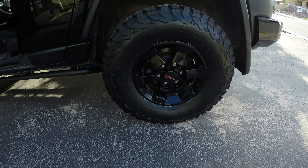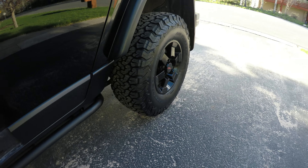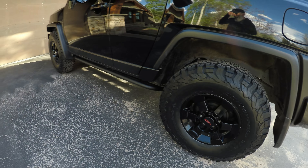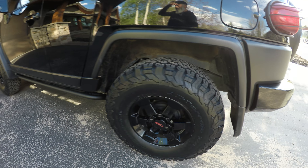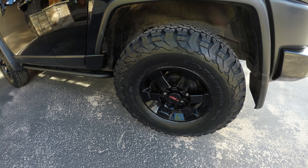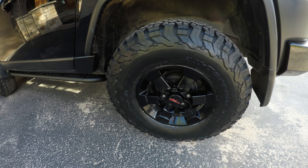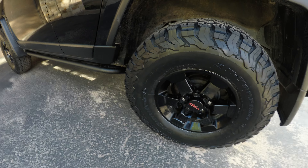Got my new toys, my new shoes as they call it. We went with the BFGoodrich All Terrain TA KO2s, which means next week the KO3s will probably be out.